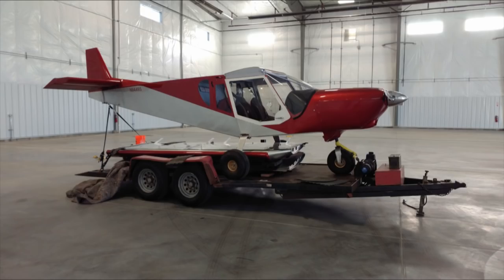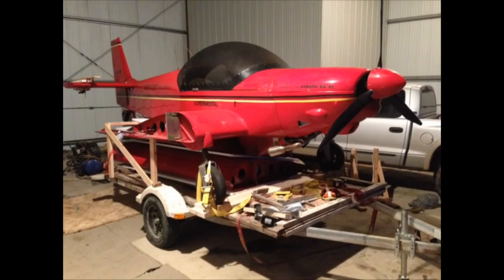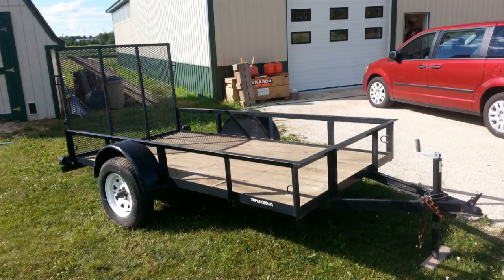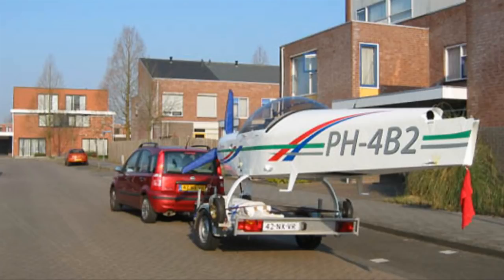A trailer can be a great method for moving your aircraft, and there are so many styles and sizes of trailers that you can beg, borrow, or buy for the occasion. If you haven't tried to move a fuselage on its landing gear over a long distance using a trailer, you may not have considered that the width of the aircraft's gear may be too wide for many utility trailers. So your first step is to measure the width of your gear and then compare to what trailers are available.